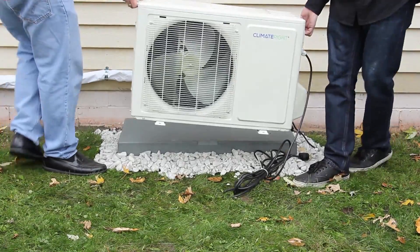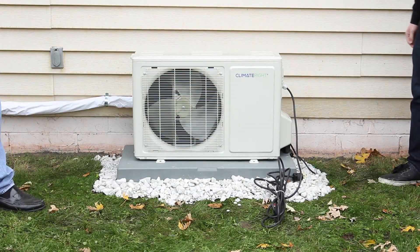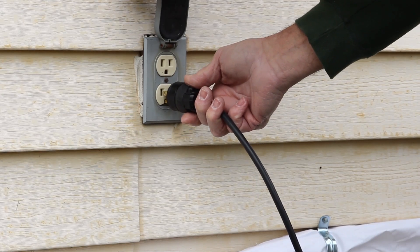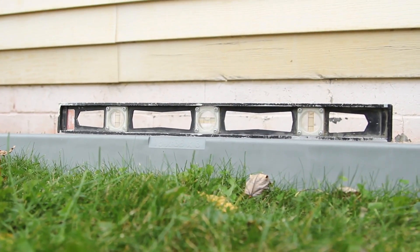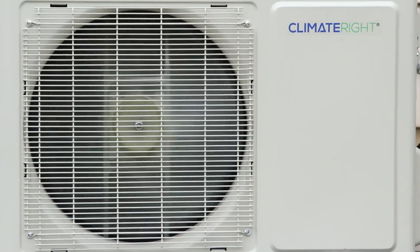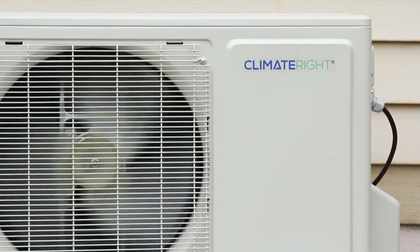Carefully select the location for the outdoor unit and position the unit so that the refrigerant lines will line up with the connections on the condenser unit without any undue stress. You will also want to consider placing the unit near an outside receptacle. If there is not a receptacle close by, you may want to call a licensed electrician to have one installed. The unit does require a 115-volt power supply to operate. It is very important that the condenser unit be placed securely on a level foundation. You will want to keep the unit at least 12 inches away from the wall, which allows for proper airflow and service availability.